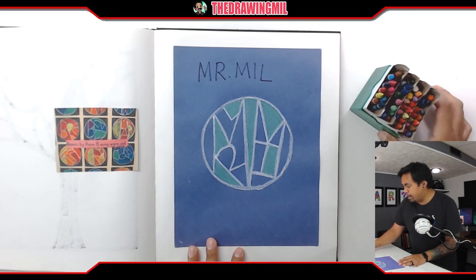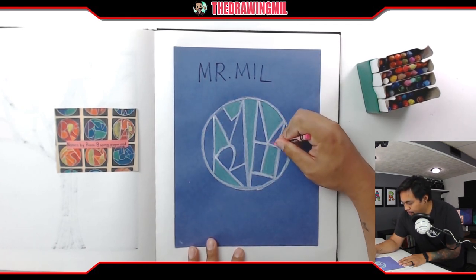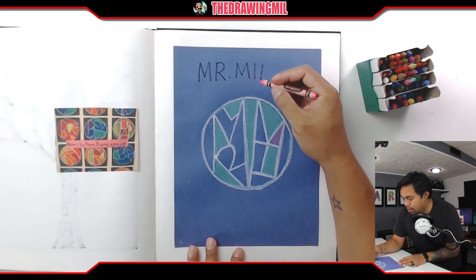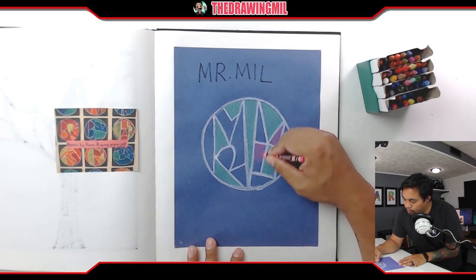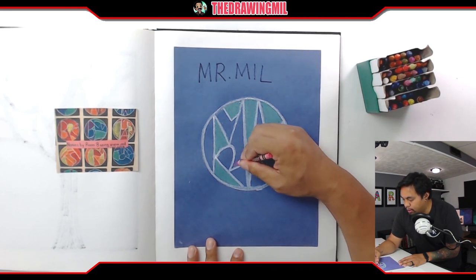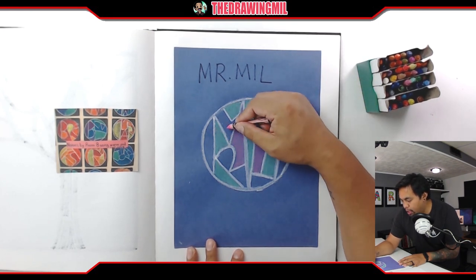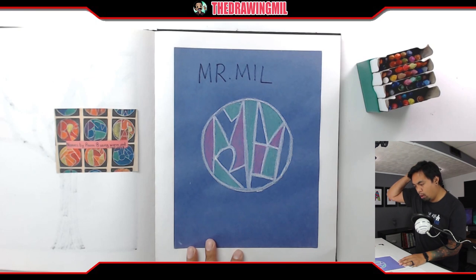Let's do a hot pink next. Since this is colored paper it's not going to look like hot pink unless I put white underneath, but that's okay. It's looking more like a dark magenta color, but it still works. Let's put this color here and in this big section over here — that'll look pretty cool. The last place this color could go would be right here.